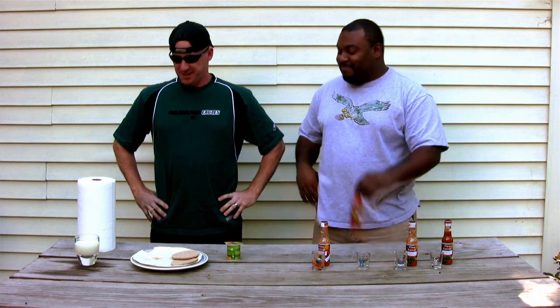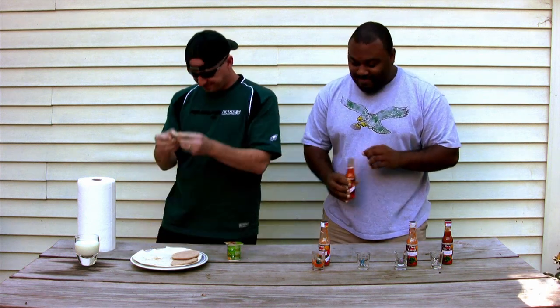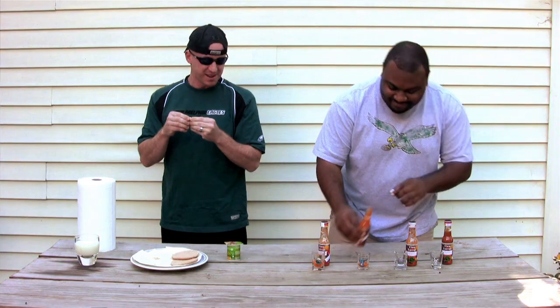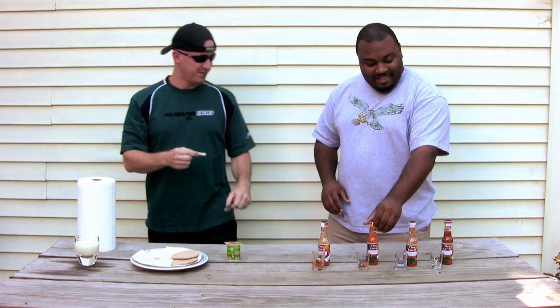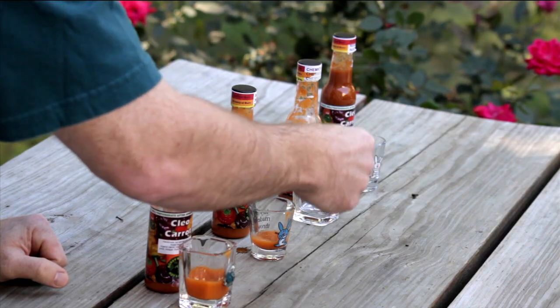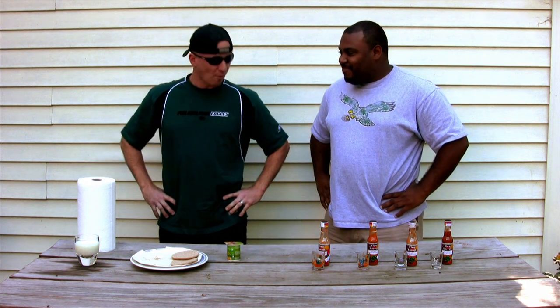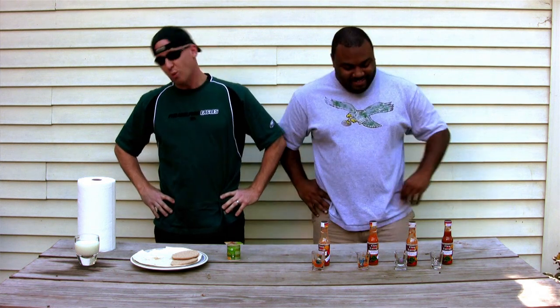Third degree. Yeah. Holy cow. Here's your third. Are you trying the top two? No, you got it. Third degree. Third degree. Mmm. Good? Actually yeah. Good. All right, it's a little after there.